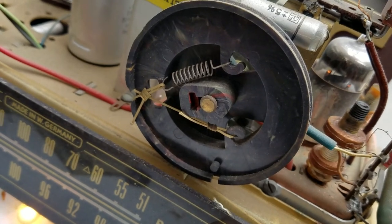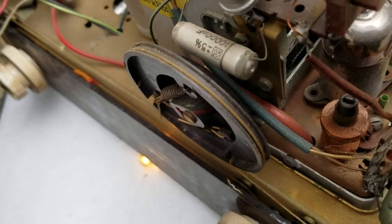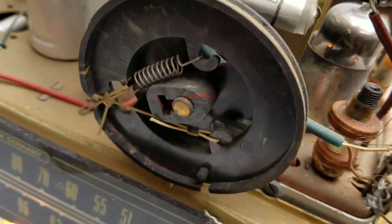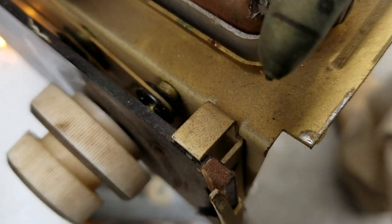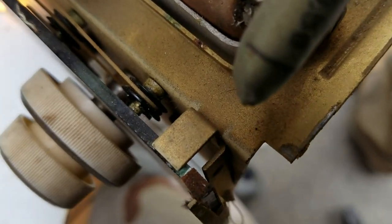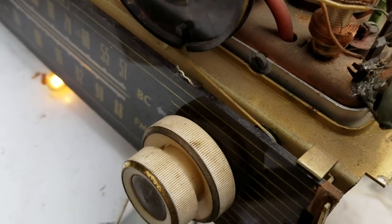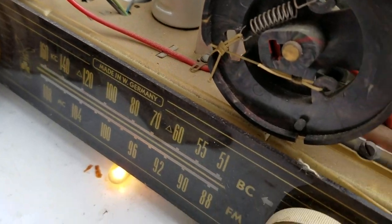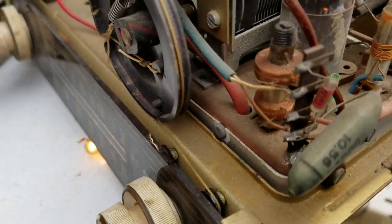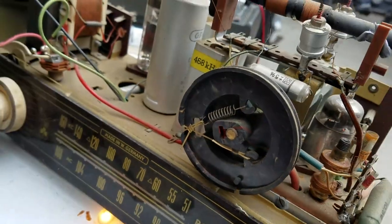Let's do a little documentation for myself for when the dial cord breaks. It looks like it's only got one turn — actually it's got two turns around the tuning shaft. Pretty straightforward — it just goes down and loops around and comes back. Real simple dial cord.